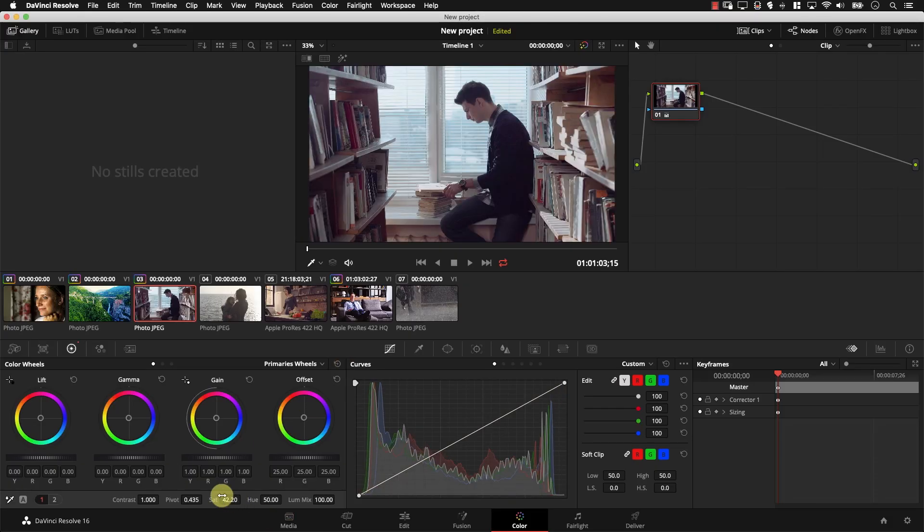Let's reset. The next control is saturation, which is pretty self-explanatory — just more or less saturation in the image. We're going to be skipping hue and luma mix here, because it's very rare for these two controls to be used in standard color correction or grading.